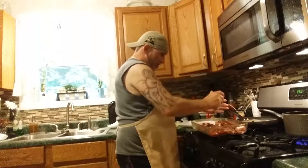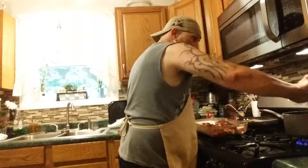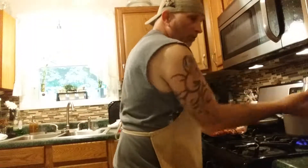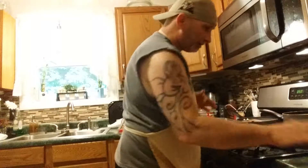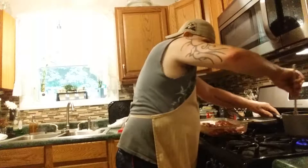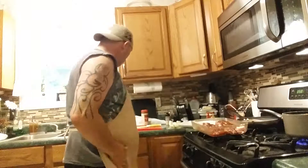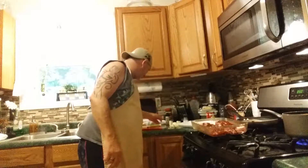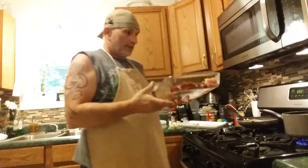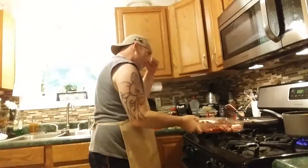Now we'll start the potatoes. Add a little bit of seasoning salt and put it on there. Add some pepper — I almost forgot to put some in.